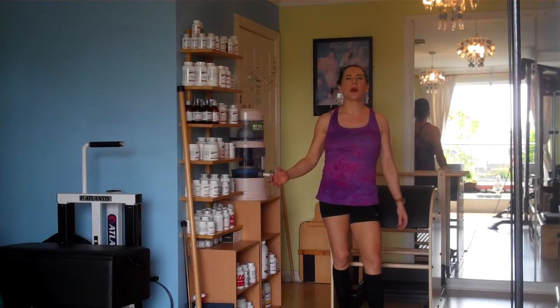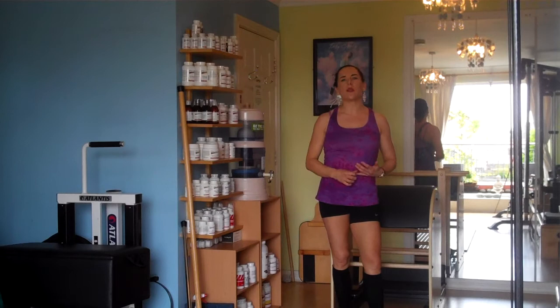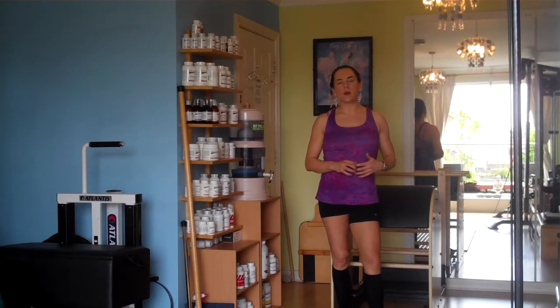I'm a firm believer in combining the yin and yang elements of exercise. The yin being the flexibility and the stability, and also the element of fun, and the yang being the strength and the power and the element of performance and competition. So this is Pilates' climbing tree with a dismount, and it's going to show a lot of flexibility and stability.